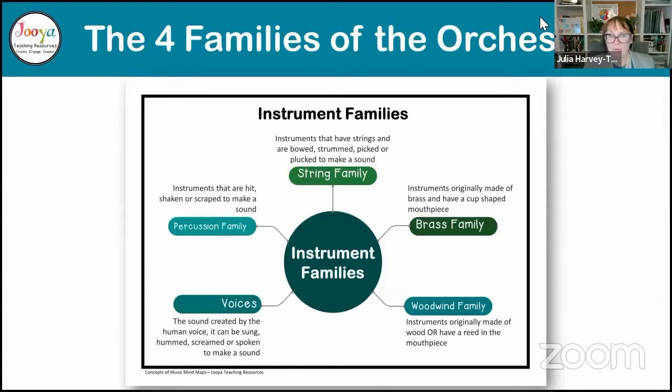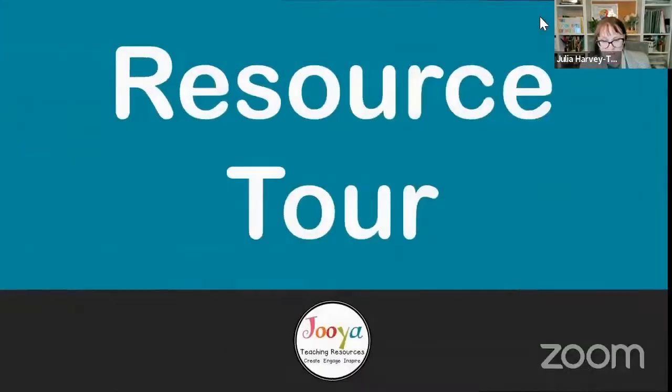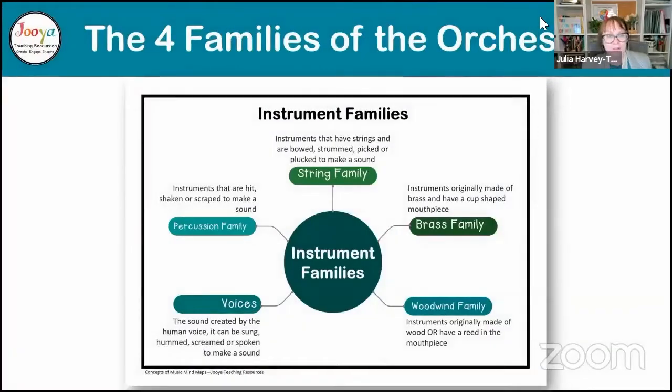You'll be able to get yourself a free copy there. Now, I know there are five different things shown here, but there are four instrument families from the orchestra. I like to preface this when I'm teaching the orchestra that this is Western European tradition — not from any other culture.